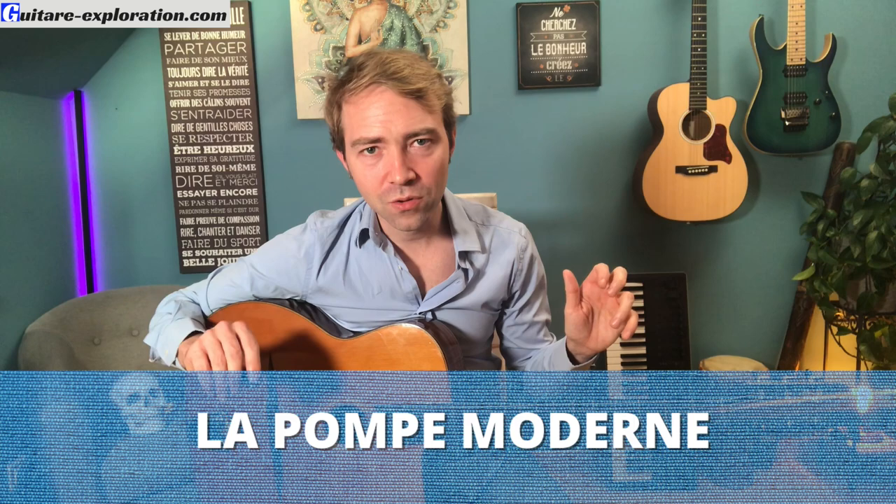Maintenant, je vais te parler de la pompe moderne — c'est justement les pompes que tu vas retrouver chez Mathieu Chatelain ou Ono. Je dirais que c'est un peu entre la pompe à l'ancienne et la pompe Django. C'est assez puissant, tu as des bons stops bien placés, de belles relances. Ce sont un peu des bulldozers, ces mecs — c'est très énergique.